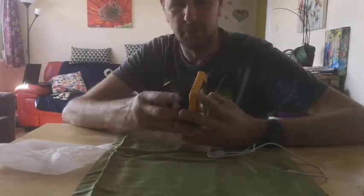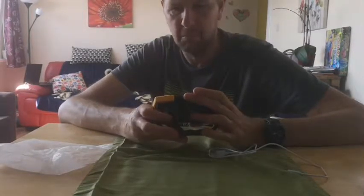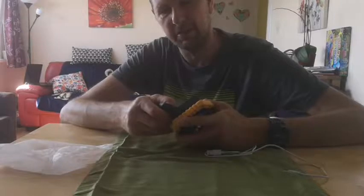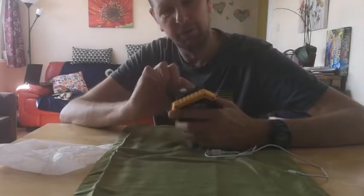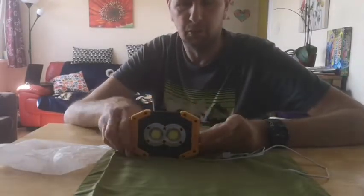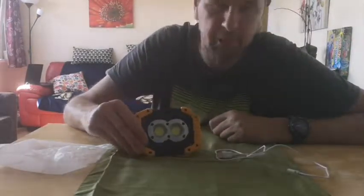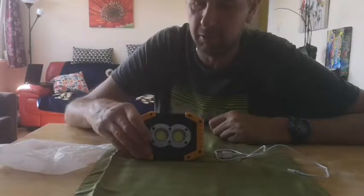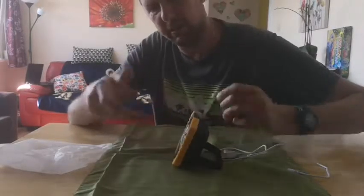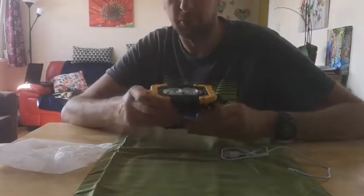Now it says it's waterproof, but looking at it, I wouldn't submerge it in water or anything, because this little rubber cover here is not too great — you'd probably get water in there, and you've got the screw heads and the battery compartment. So I would say fully waterproof, probably not. But I would surely say if you're out camping, on a trip, or outside working on your car or vehicle, and it got wet in the rain, I think it would be okay — you could dry it off. But not submersible, I wouldn't think.